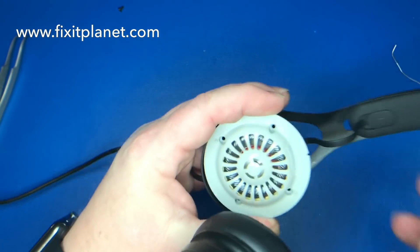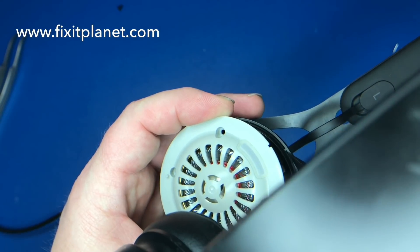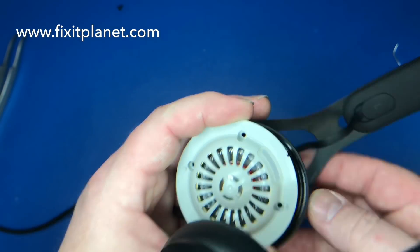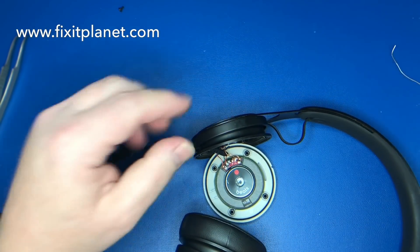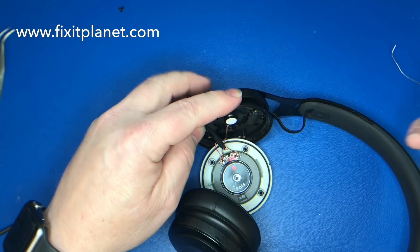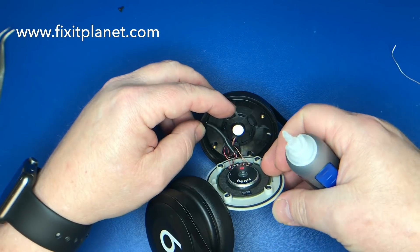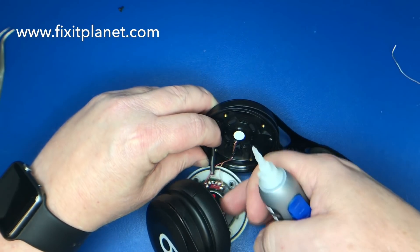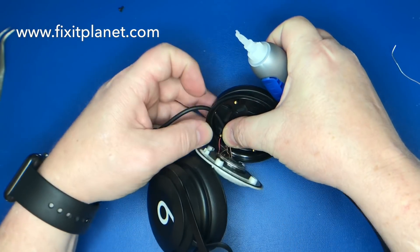Now that the wires are soldered into position, we need to look at the orientation of the speaker. There's a little notch and a corresponding protrusion so the speaker can only go in one way. We're going to use a little Loctite super glue to tack down the cable on the inside to keep it stable and prevent it from jerking loose the solder joints.